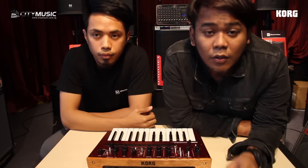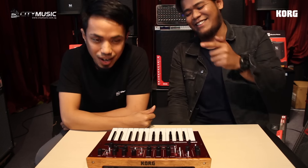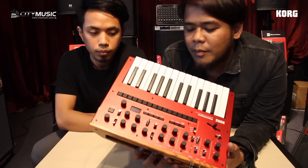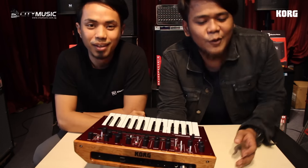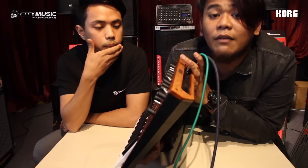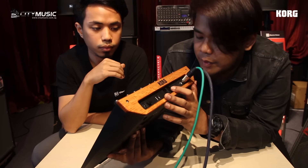So who needs this? For those who have the Minilogue and want to go mono — this is what you need. Very light, very portable — even more portable than whatever synthesizer you have. It can be battery powered; use a good battery and it can last you your entire trip. At the back, we have audio out, sync in, MIDI in, MIDI out, and USB.